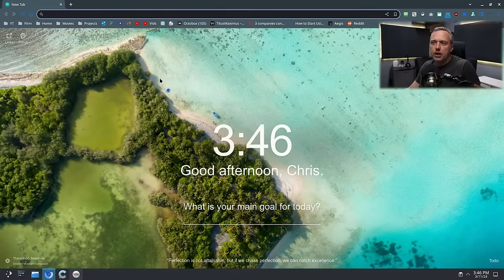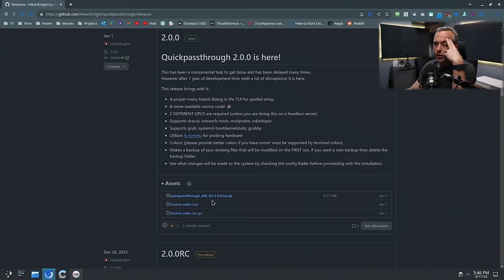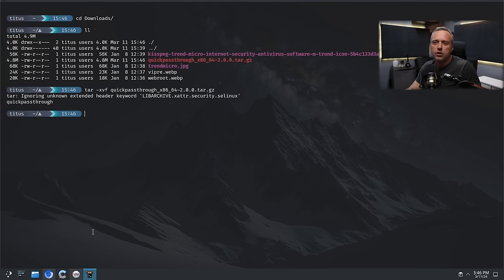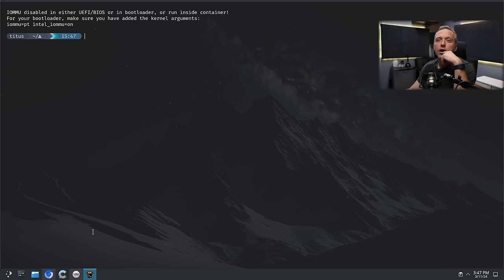Now let's grab Quick Pass-Through. Version 2.0 — I've never used this version, I just know it's written in Go. So let's find out. The first version was really cool. Running 'sudo quickpassthrough' — it says: 'IOMMU is disabled either in UEFI/BIOS, bootloader, or run inside a container. For your bootloader, make sure you add the kernel parameters.' Okay, let's do that.